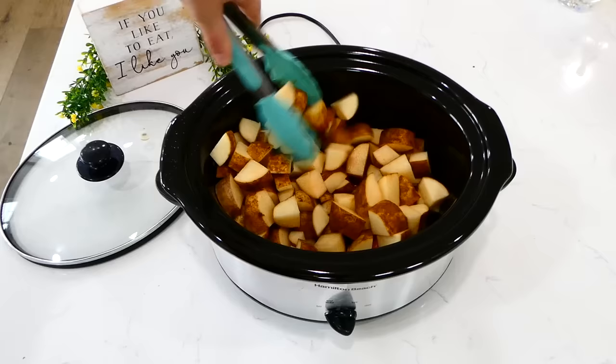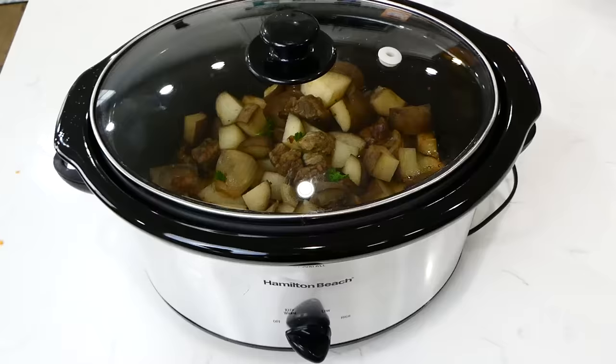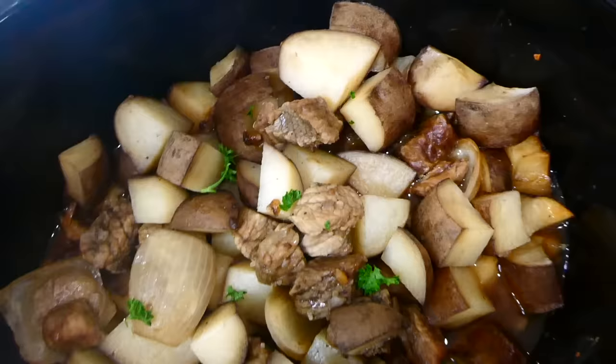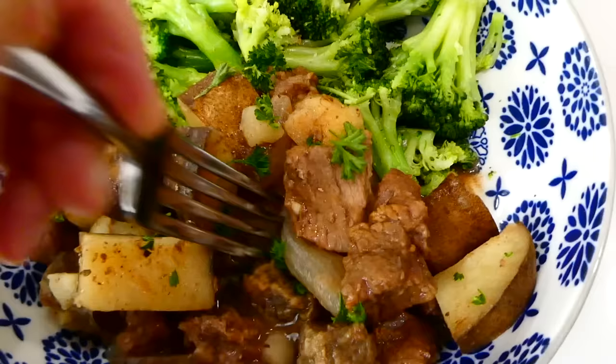Put the lid on and cook on low for about seven hours. Once finished, serve it up — this is really truly good. For extra flavor, sprinkle with parmesan cheese at the end. I also served this with steamed broccoli.